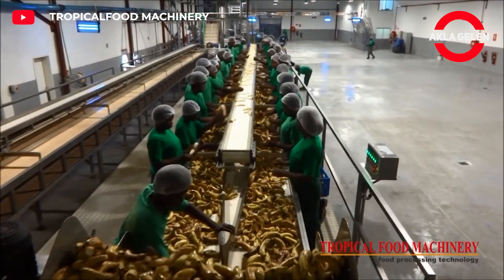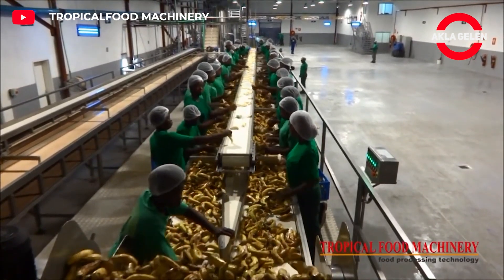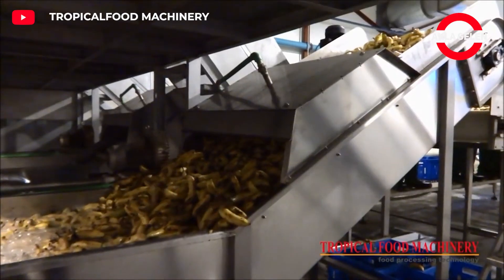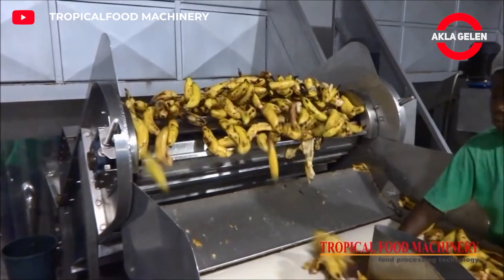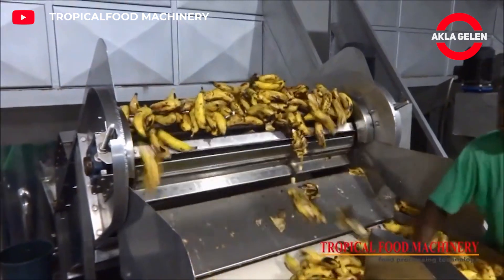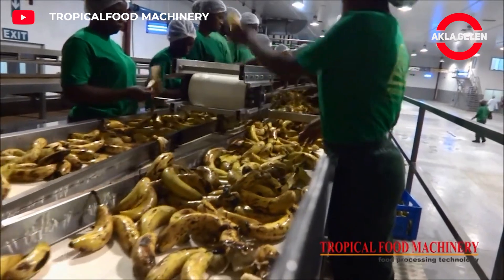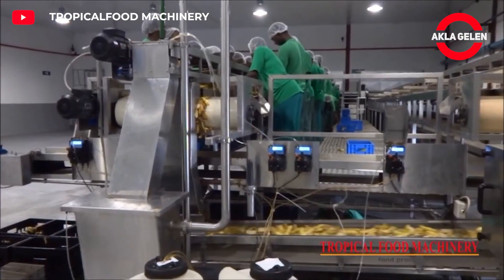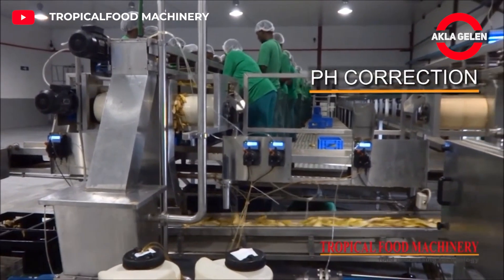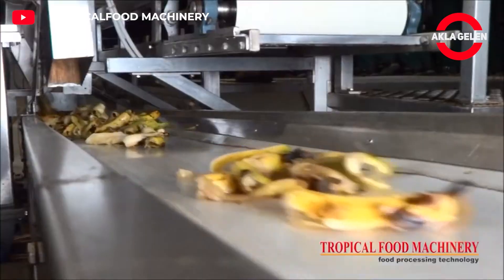Banana puree production is carried out by processing fresh bananas into puree. This process includes various stages such as selection, cleaning, processing and packaging of bananas. Bananas to be used in the production of banana puree must be ripe, healthy and flawless. Bananas arriving at the factory are subjected to quality control tests.